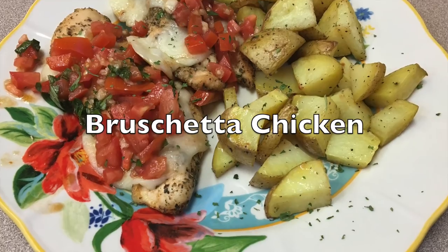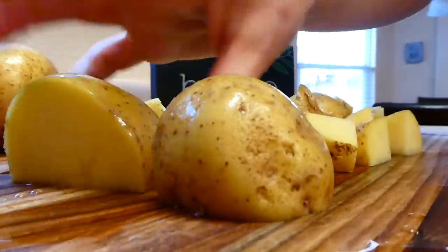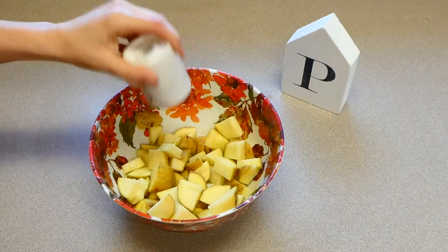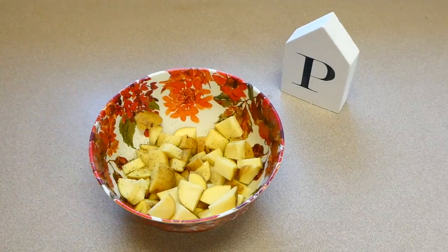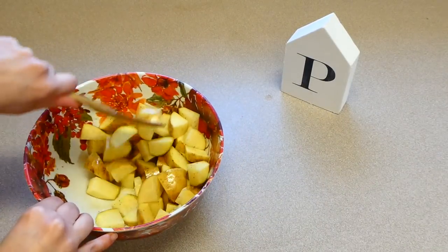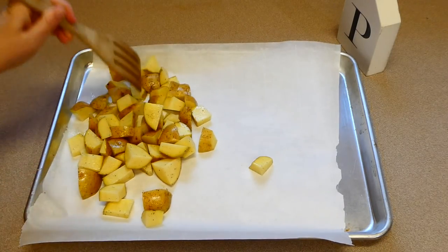Now we're making one of my all-time favorites: bruschetta chicken and potatoes. I'm dicing one pound of golden potatoes into smaller pieces, then tossing them with a tablespoon of olive oil, salt, and pepper. I kept the seasonings simple on the potatoes since the chicken has so much flavor. I mix to coat, then dump the potatoes onto the parchment-lined sheet pan and spread them out evenly.